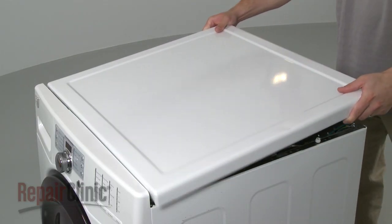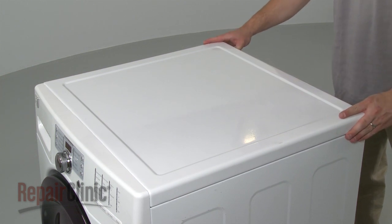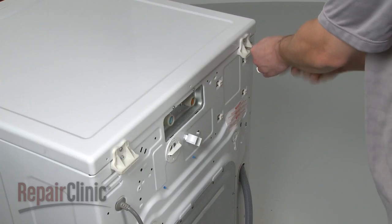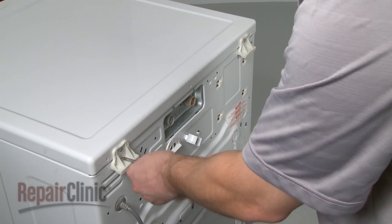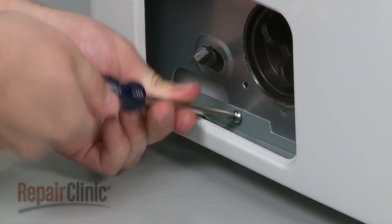Align the main top and slide it forward into place. Secure the screws at the rear, then replace the lower front panel mounting screw.